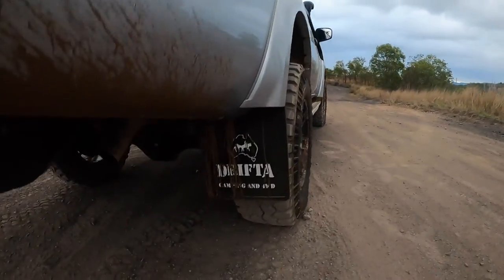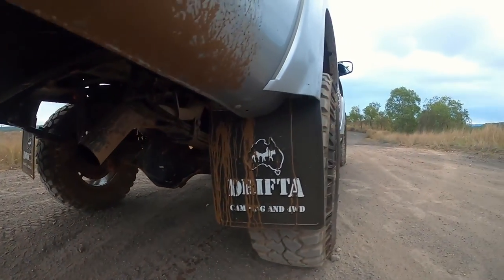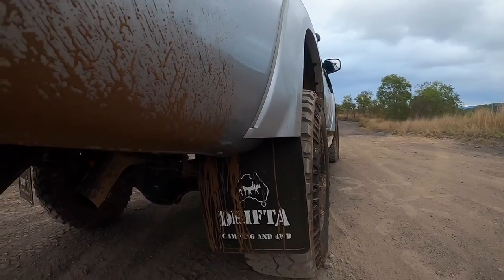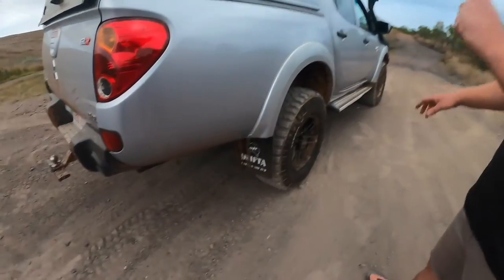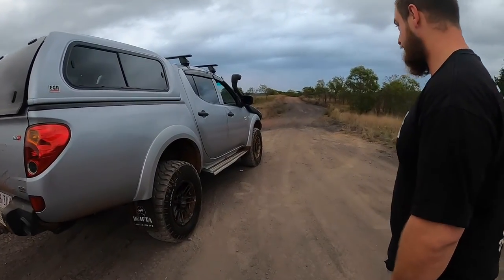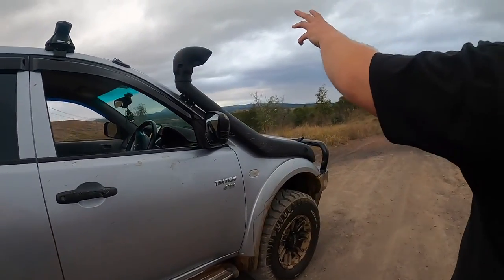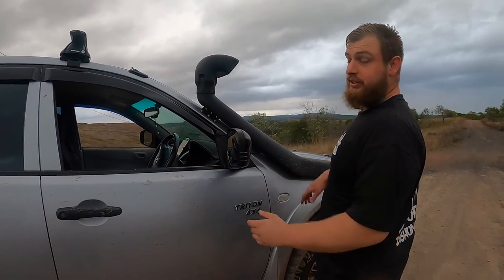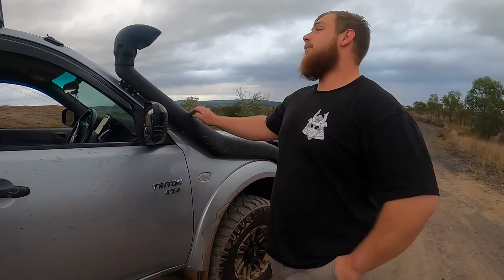We have the 3 inch Redback exhaust all the way through — that was already on there when I bought the car. Of course the Drifter mud flaps, kind of tops it off in my perspective. That's a Tough Deranged snorkel — that was already on the car when I bought it. Serves its purpose well. I did want to go Safari but I might stick to this.